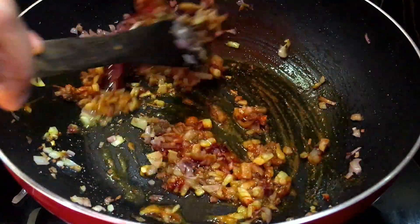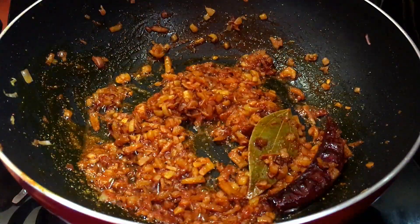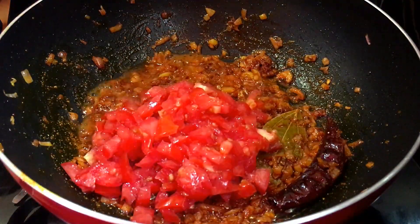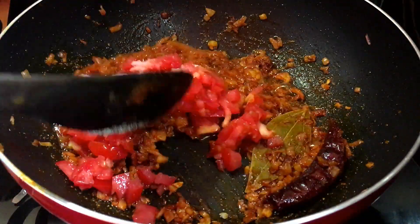Now we will add tomatoes and mix it well. Now we will mix it.